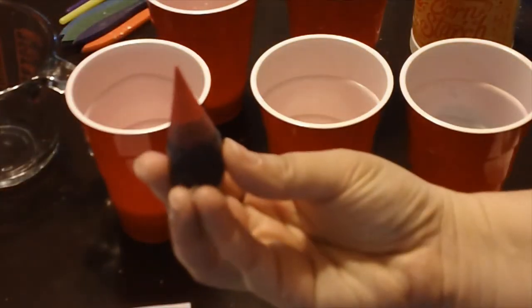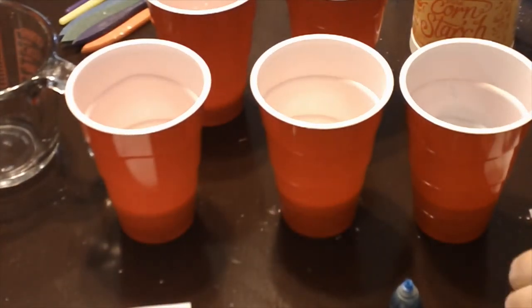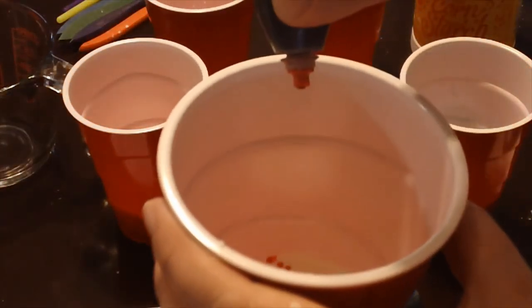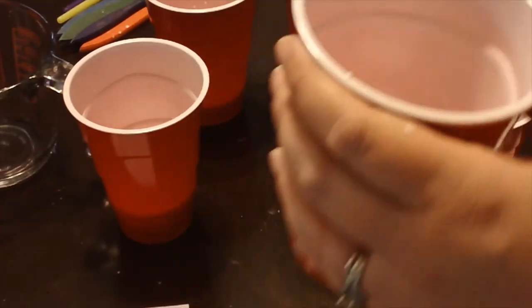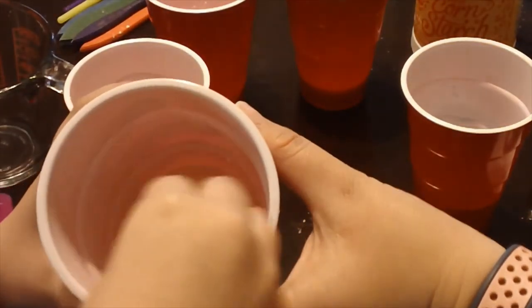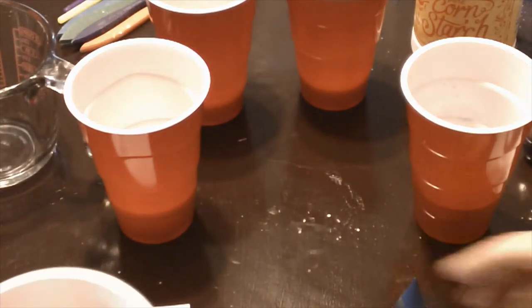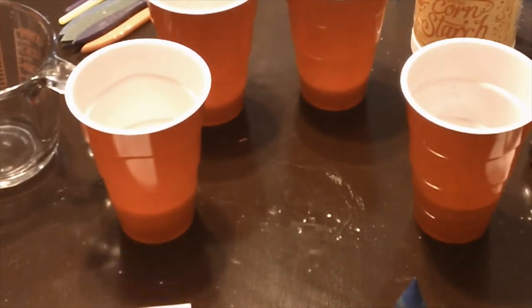My little helper handed me red, so we're going to do red. My other little helper is going to mix. We've got three little drops in there. That looks like a good red — oh, it's kind of pink. We'll add a couple more drops; red is kind of hard to get. We don't want to add too many because we don't want to make it too liquidy. That looks pretty good — it looks a little darker, but I don't think we're going to get much darker, so we're going to leave that one.